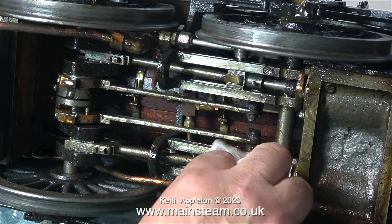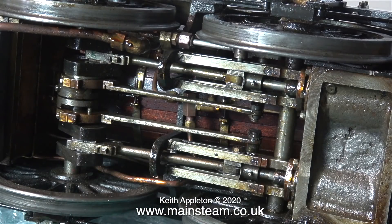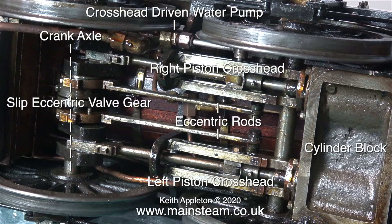I'll take some time to show what all the parts are and explain what they do. First of all I've removed some of the oil and grime using a paper towel. The first thing to look at is the main crank axle - this is a very important component. The slip eccentric valve gear is also fitted to the crank axle. The eccentric rods connect the two eccentrics to the two valves in the steam chest. There's a right piston crosshead and a left piston crosshead, and at the top of the picture is a crosshead-driven water pump. This pumps water into the boiler when running, regulated by a water bypass valve which, if opened, returns the water to the tank. At the front is the cylinder block.